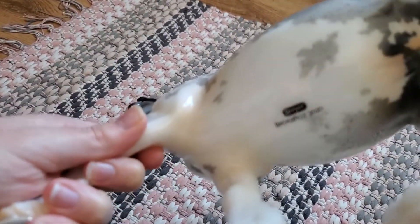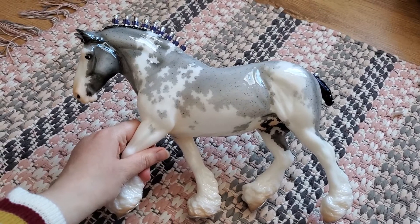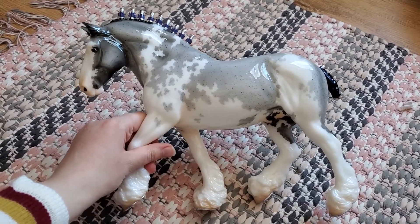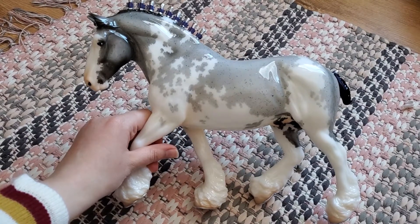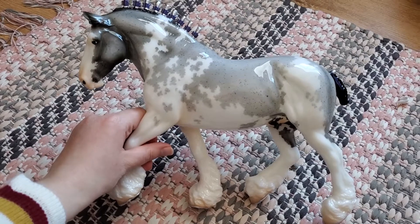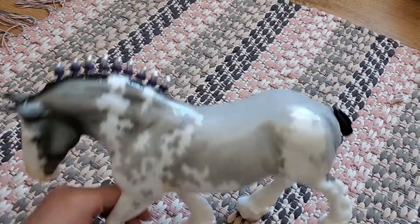Here's the bottom — it does say Briarfest 2020. Overall I really like him. I don't have a lot of drafts in my collection, so I'm really happy to add him to it. It's a nice mold that does well, and I think it's a really cool colorization for a Clydesdale. His name is going to be Arlington Court. And that is him.